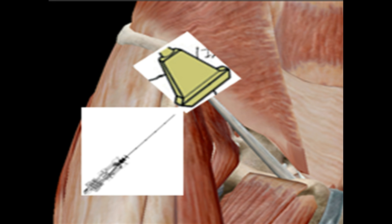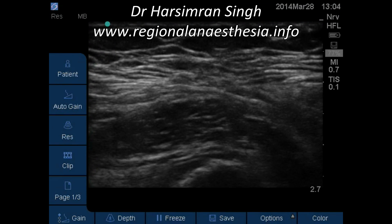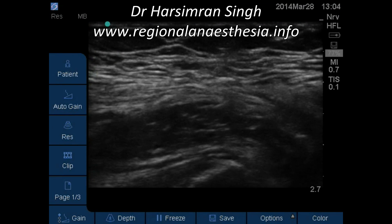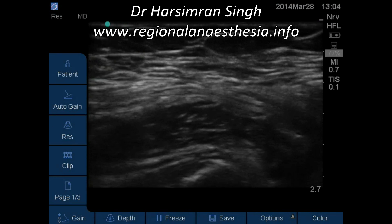Once you see this R glass, which is formed by sartorius and internal oblique, you can easily make out that the muscle underlying this R glass is the iliacus muscle, and the fascia overlying this muscle is the fascia iliaca.